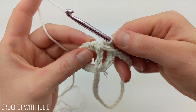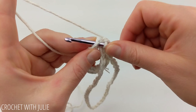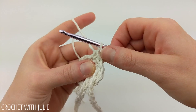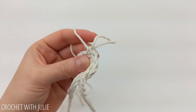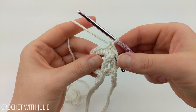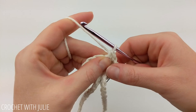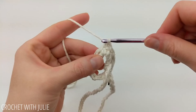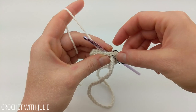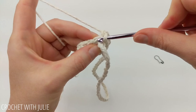From here we're going to dive right into our very first single crochet and place a single crochet in that stitch as well as in the following stitch. Next we're going to mark our first single crochet using our safety pin, scrap piece of yarn, or stitch marker. Once you have your first single crochet marked, go ahead and place one single crochet in each stitch in your row until you get back around to your stitch marker. When you make it back around, remove the marker and repeat the row again, marking that first stitch and placing one single crochet in each stitch.